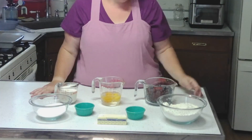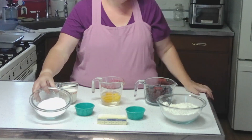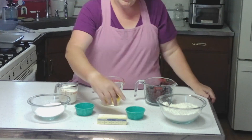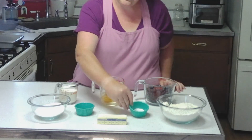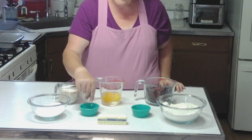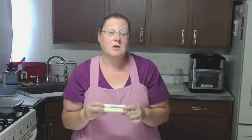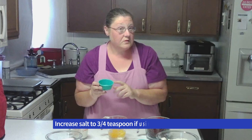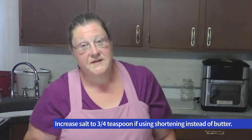The ingredients are 3 cups flour, 1 cup sugar, 2 teaspoons of baking powder, a half teaspoon of salt, and a half cup of butter — basically one stick. If you would like to use shortening, you can use a half cup of shortening; you'll just need to increase your salt to 3/4 teaspoon instead of the half teaspoon.